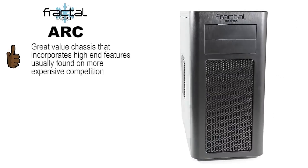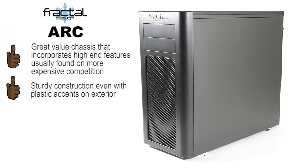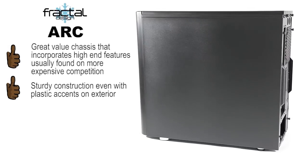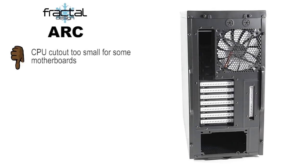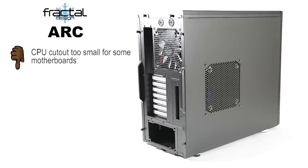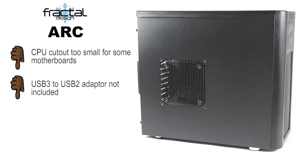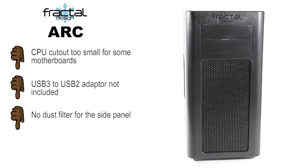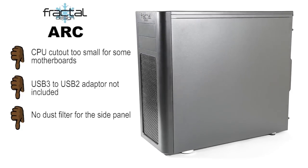Despite its small size and plastic parts, the case feels very solid, and they've managed to cut down on expensive materials without compromising overall quality. But there is room for improvement. The CPU cutout is too small and won't allow an easy cooler swap as it promises. The USB 3 to USB 2 adapter is not included, which should be available if the case is USB 3 ready. And the side panel doesn't have a dust filter, which consumers have started to ask for as additional GPU cooling becomes very attractive.